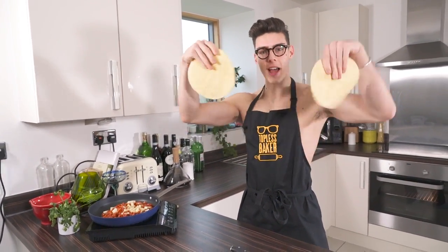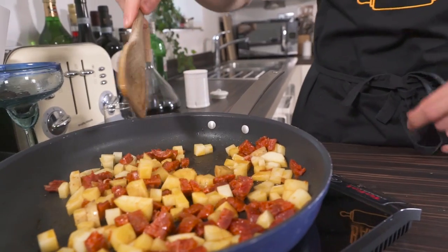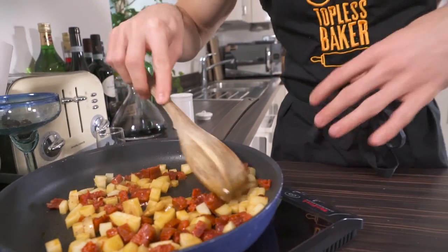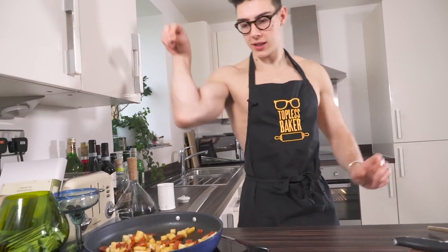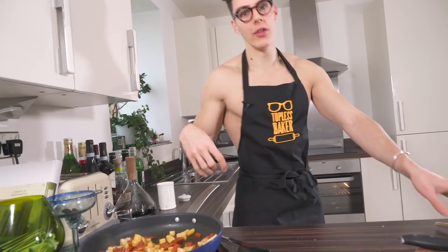The chorizo has paprika in there and it's all going to melt into that potato and taste delicious. Give it a little stir every now and again. I've got some corn tortillas — you can use flour tortillas, but I like corn ones — and I'm going to throw these in the oven to heat up while that's cooking. After a few minutes you'll see the oils covering the potatoes, it smells delicious, then add a little salt and give it another stir. After about four or five minutes, take a piece of potato and try it — if it's soft with a little bit of texture, it's exactly what you're looking for.